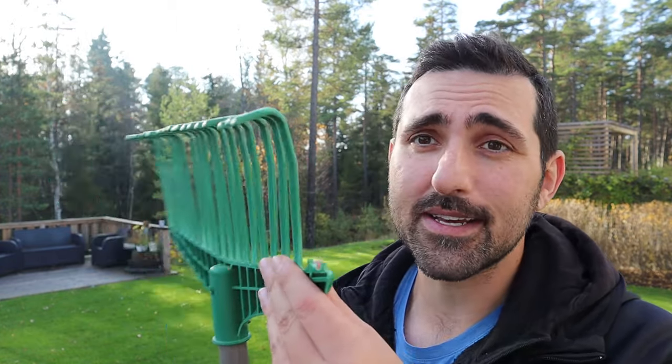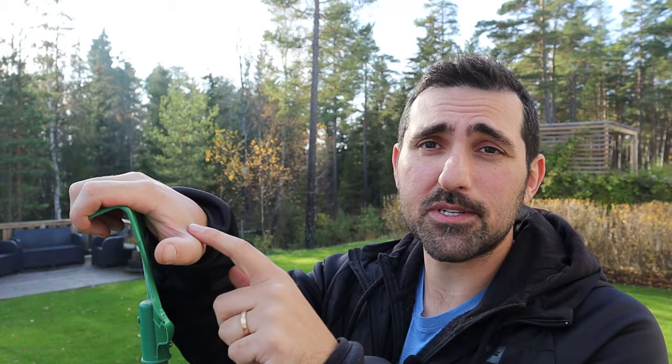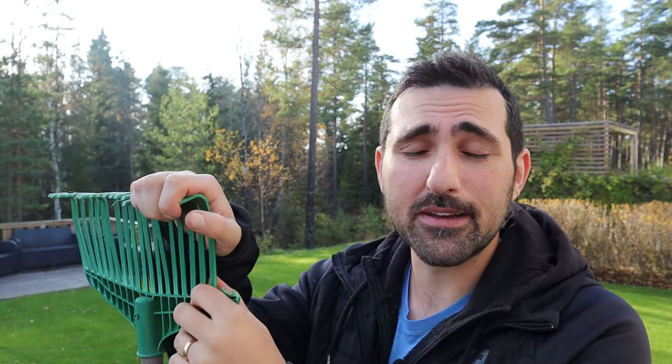One of the most annoying aspects of lawn care for me is raking. I really dislike it, and by the look of this rake you can see I've used it a lot - it's kind of falling apart. Out of all things related to lawn care, raking is what I dislike the most. It's time consuming, it's boring, it's hard work, and I always end up chafing my hands every single time, so it hurts.